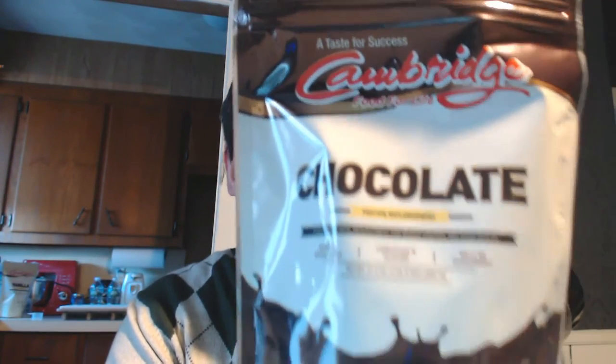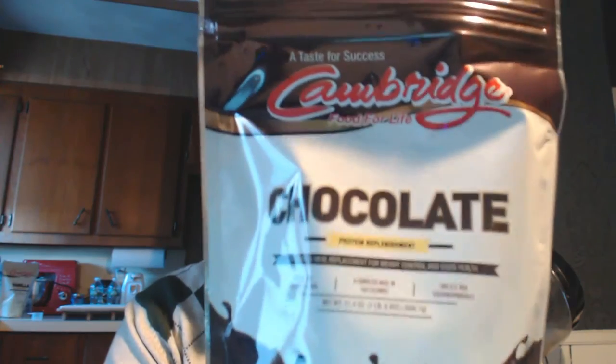Good morning, everyone. It's Isaac again from Cambridge Foods by Isaac. I thought what I'd show you today is the actual core of the program. This is my dietary savior — the Cambridge Food for Life Chocolate Shakes. And this is how I start my day pretty much every day. I'm going to give you a little review of how this works.